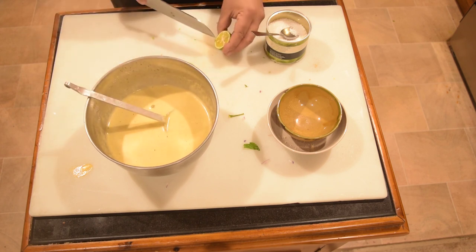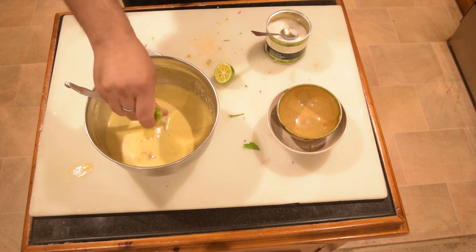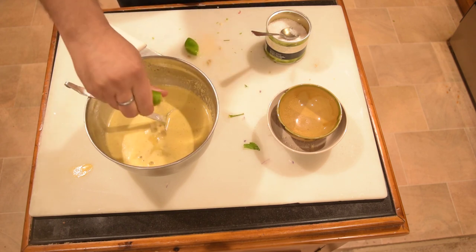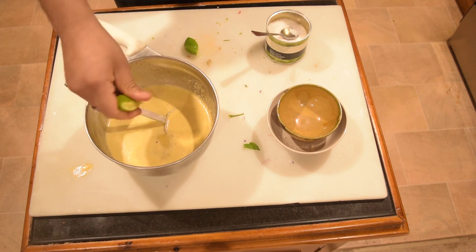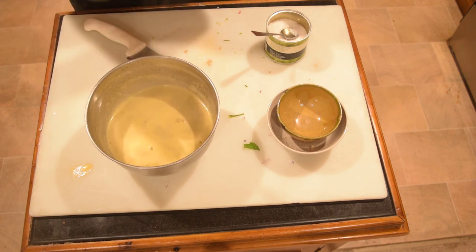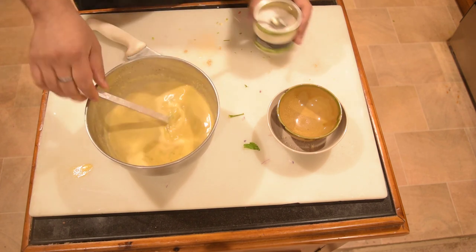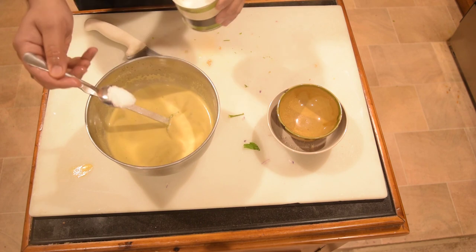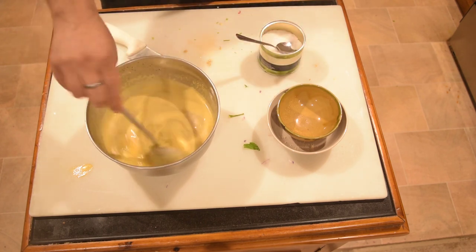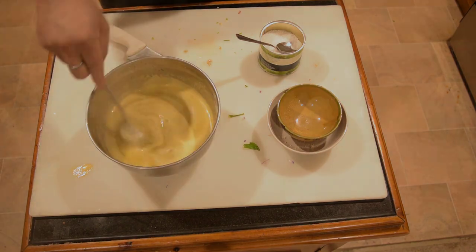I am going to add the seasoning. We are going to add the seasoning and mix it in. This is the first step.